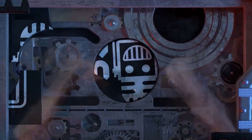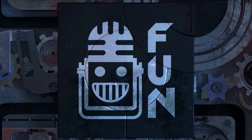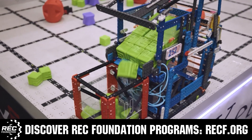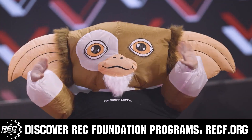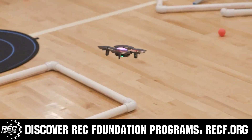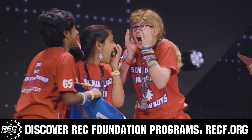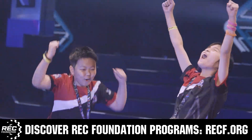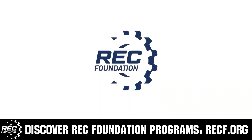This video is brought to you by viewers like you and also in partnership with the following. The Robotics Education and Competition Foundation provides fantastic programs for students from elementary school all the way through college. These include VEX, aerial drone competition, online challenges, JROTC, scholarships, certifications, and so much more. To discover these exciting opportunities, visit RECF.org and get connected.